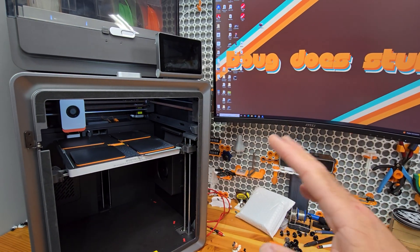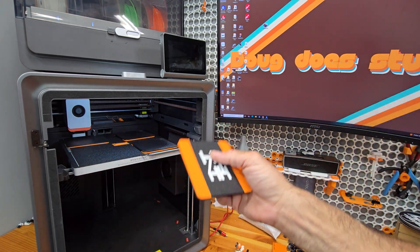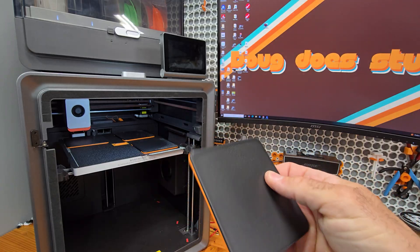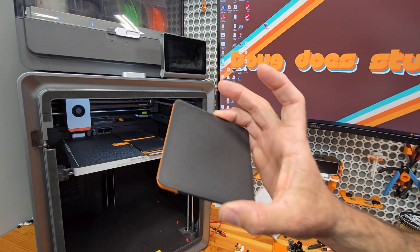I can tell you already that this is not good, but we're going to look at the better ones. These two are better. This one's good - good first layer, good top layer. This one here, good top layer.